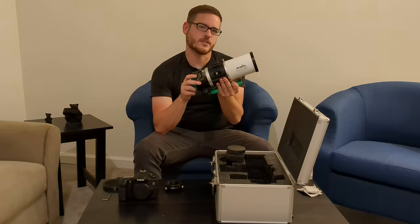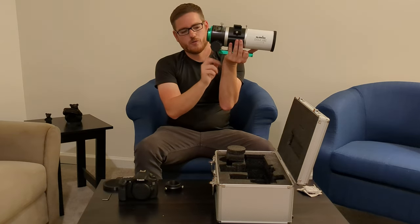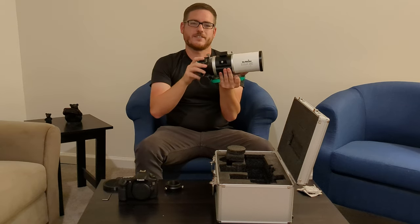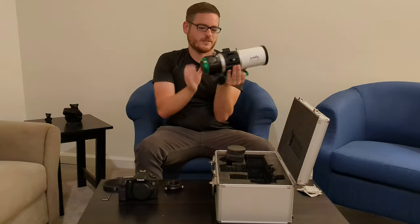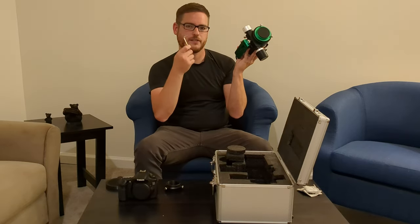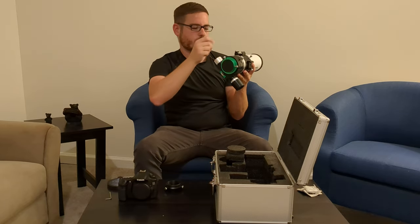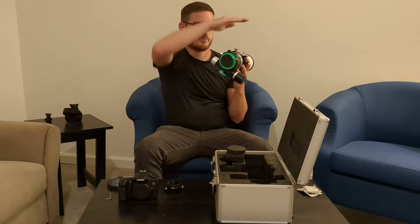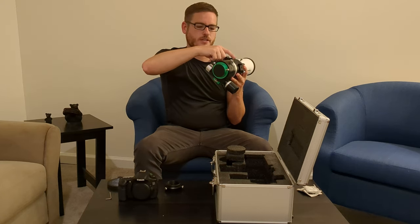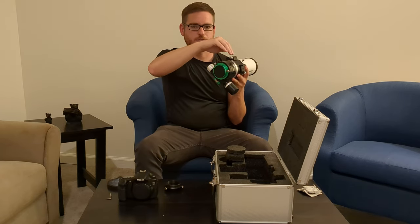One of the few immediate flaws I see with this design is that the dovetail plate can't slide past this focuser lock screw, but it's easy to fix. All you have to do is loosen the cradle knobs, take the dovetail plate off with an Allen key, and spin the telescope within the cradle so that this part faces up. With it up here, this focuser lock screw isn't as far out as the bottom one, so the dovetail plate will be able to slide past it.